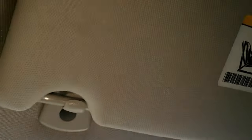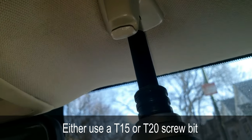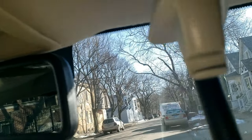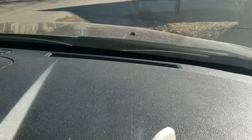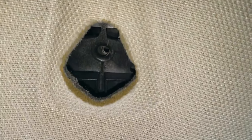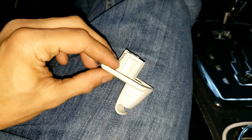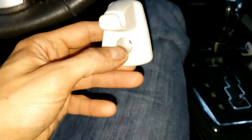Quickly remove the sun visor clip or holder using a power drill or screwdriver with a torx T20 bit on both sides. Here's how the hole looks. Now it's time to install the sun visor hook receptacle — whatever you want to call it.